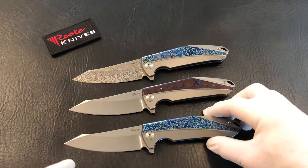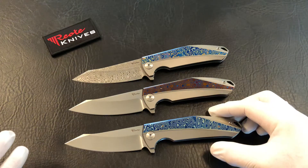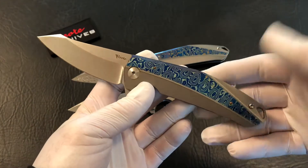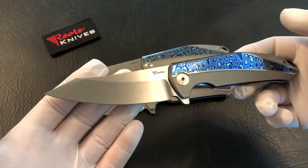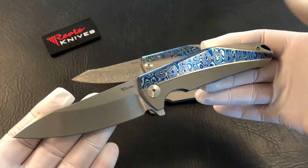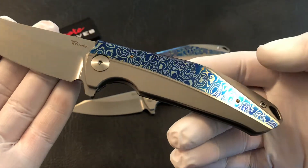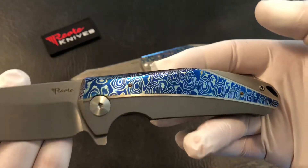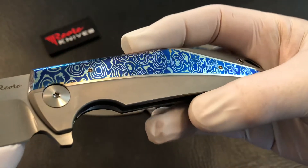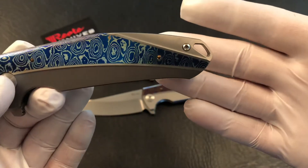Just going to do an overview of some of these Mokuti K1s. The Riat Knives K1 has a 3.8-inch blade, weighing in at 5.6 ounces. This one has a blue Mokuti insert, with the rest of the scale being bead blast titanium. The K1 does give you that lanyard hole right there on the back.